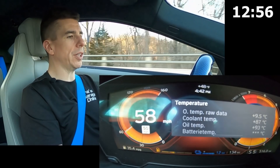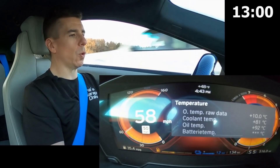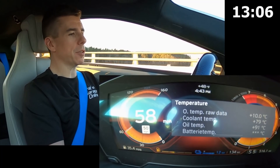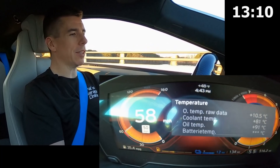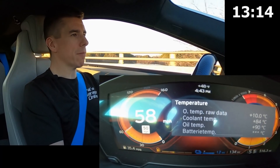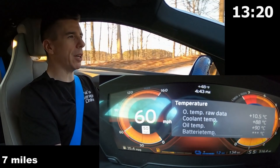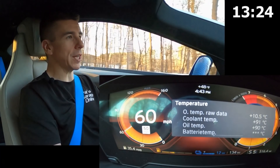Currently traveling downhill and now in a flat section. I have additional cooling because I'm traveling at speed, although I have a feeling that the thermostat might have opened because we took a quick dive back down to the 70s. And now I think the thermostat is closed and we're heading back up through the 80s. As I'm driving along, I'm slowly coming up to a point where I'll be climbing uphill, so there'll be additional load back on the engine once again.